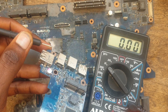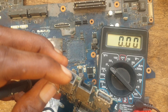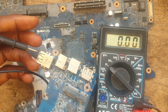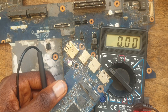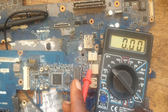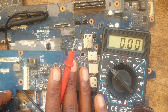I will use my black probe on the ground and put my red probe on the positive pin of the charging port. I should be having either 19 volts or 15 volts. If you are having below this voltage, you should know that either the charger is faulty or the connector is faulty — that is where the troubleshooting starts. If you have 19 volts, the maximum voltage you are supposed to have on the board, you should know the charger is working properly, then you move to the next step.